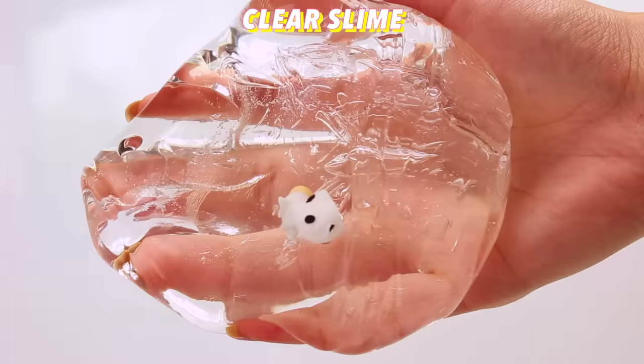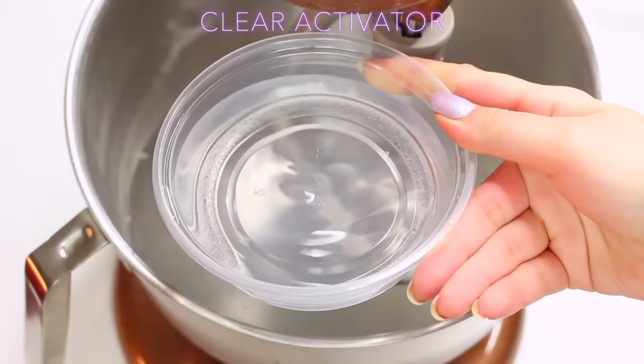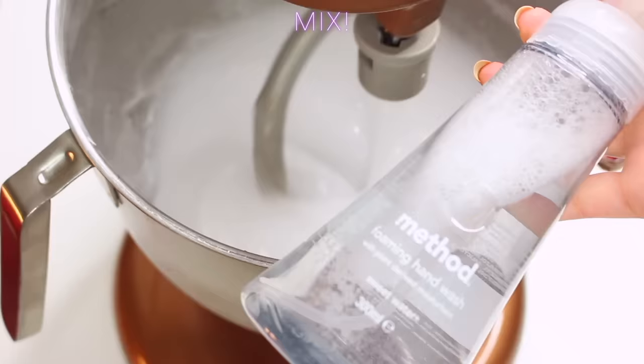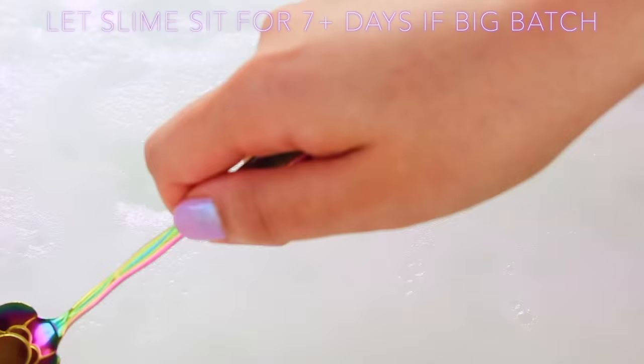The way I make clear slimes has also changed. I use the same glue but I also use a super super clear activator, and making sure all of the utensils you're using are super super clean — these are the key ingredients to making it not go cloudy. I add my final ingredient at the end: foaming soap, just because it adds bubbles but it also makes the texture super super silky.